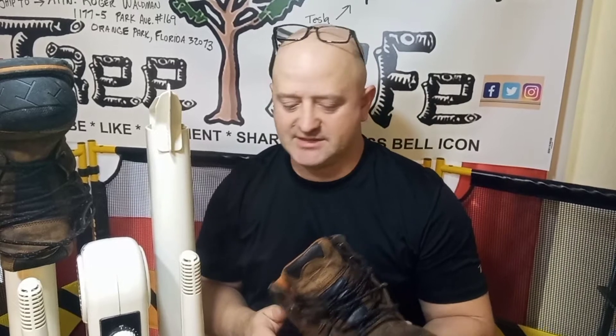You can either sit them outside for a long period of time, or you can put them on one of these boot dryers. Even if they're completely soaked, if you put them on as soon as you get home from work on the heated setting, you can usually dry your boots out overnight.